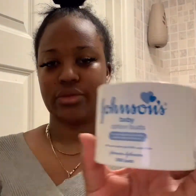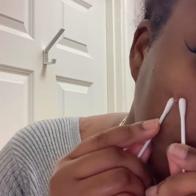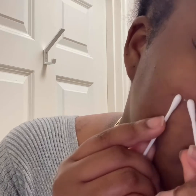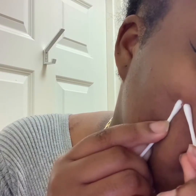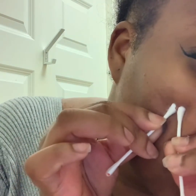Now that we've done that process, you're going to need two earbuds. You're just going to hold it on either side and then just turn it around — because it's already popped. And then you can just dispose of those.